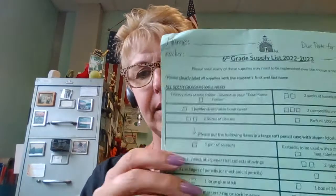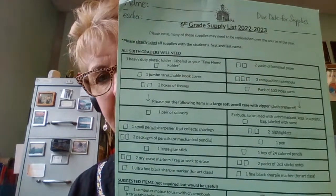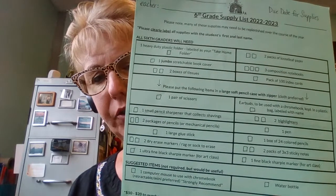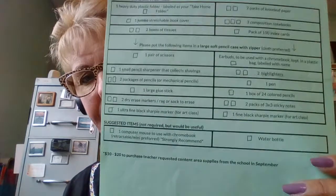Let's talk about what's inside it and what does that have to do with what you got off of Parent Square? You've got something that looks like this — the sixth grade supplies list for the year 2022-23 — and there are a lot of things that we asked you to put in your soft pencil case with a zipper. Do you see the items that are listed under that direction?